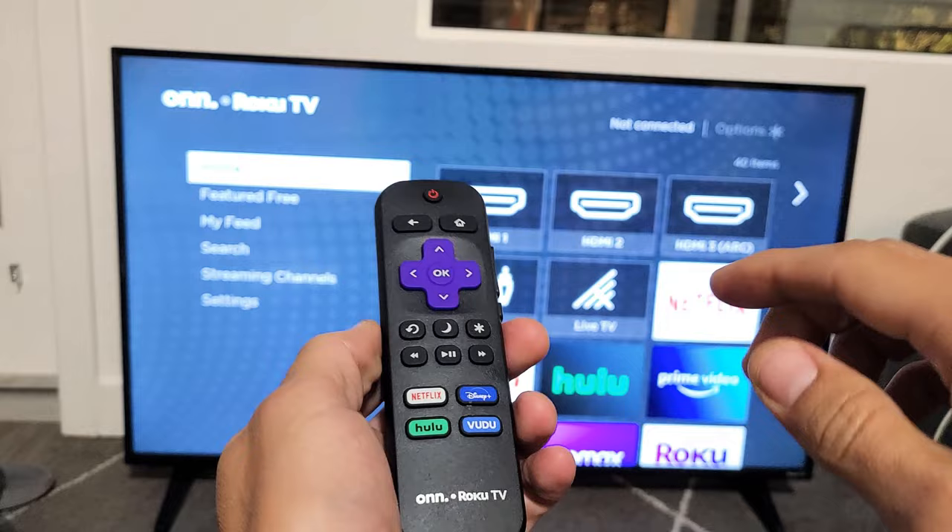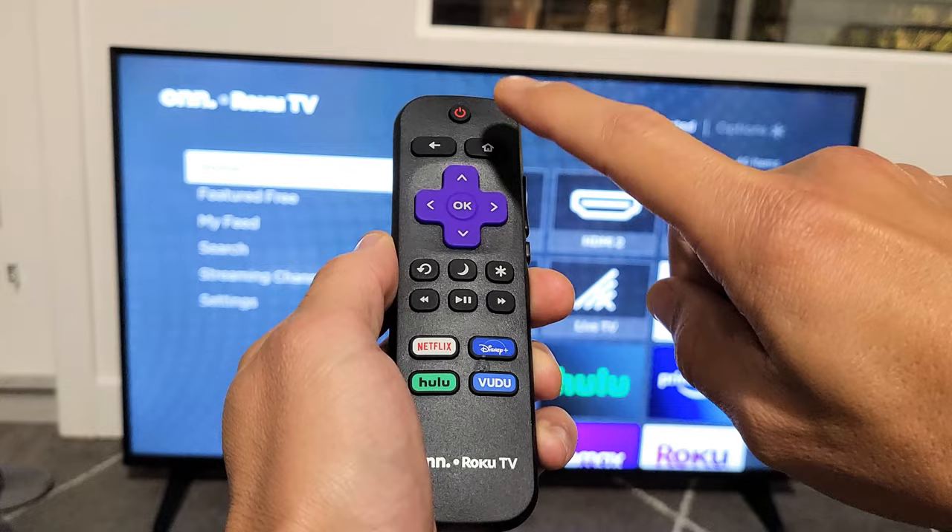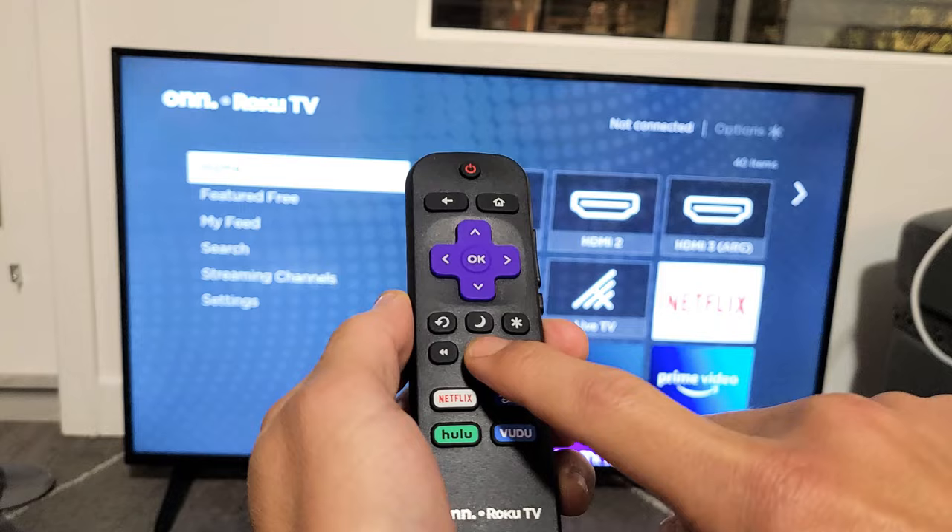Now watch closely. It's going to be the home button five times — one, two, three, four, five. Then fast forward once, play once, rewind once, play once, fast forward.